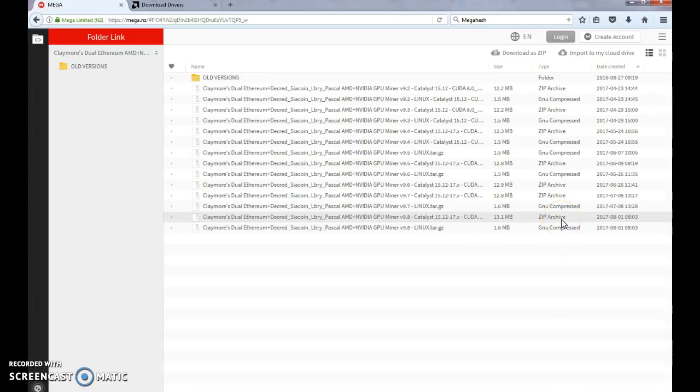I'm using the zip because we're installing on a Windows 10 operating system. Make sure it's the 64-bit operating system. Most people seem to be using the Windows operating system, but we have an Ubuntu version also. This is the one we want — the zip archive. Download the zip.